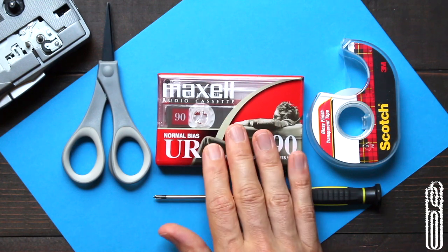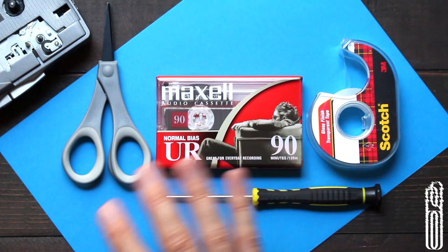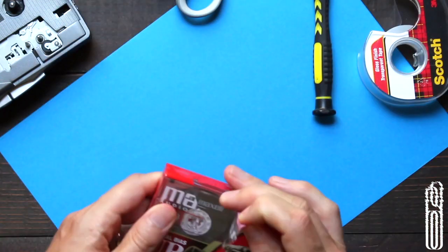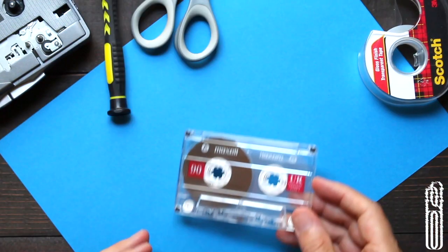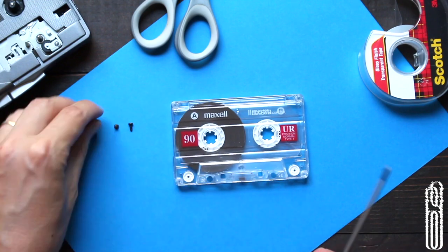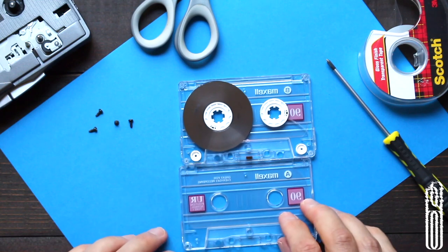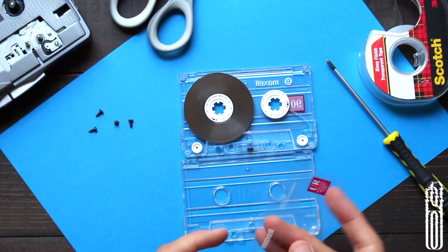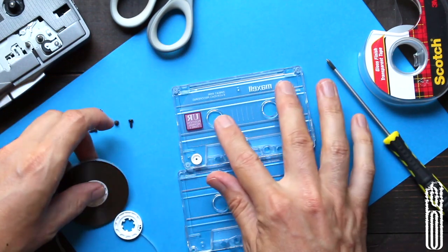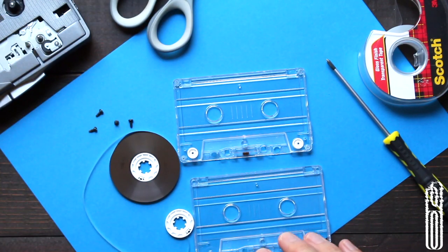And then the tape itself. These are the kinds of tape I use most commonly, for no other reason than that they're easy to get and they sound good to me, but there are many variants out there that you can try. First thing, I get rid of these labels, and now we can kind of see everything involved in the inside of the tape.